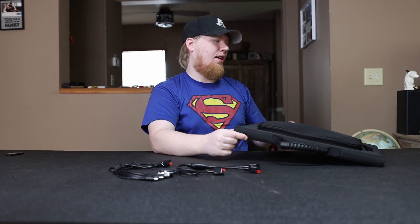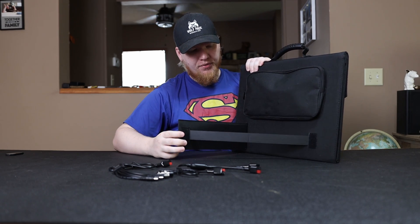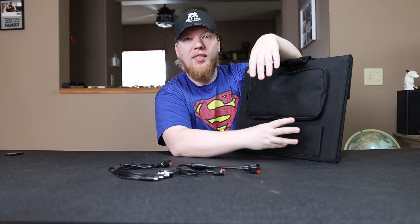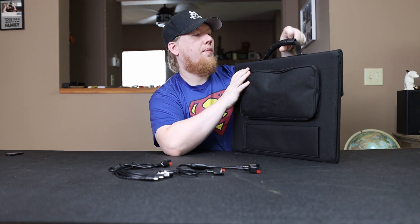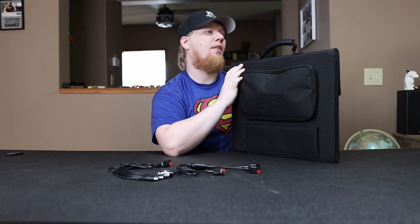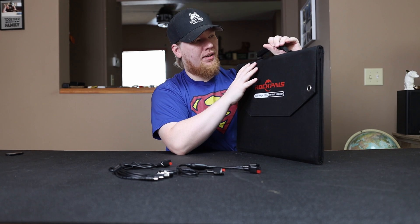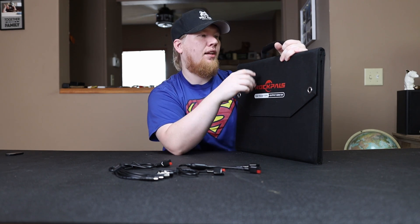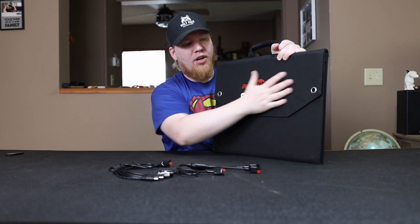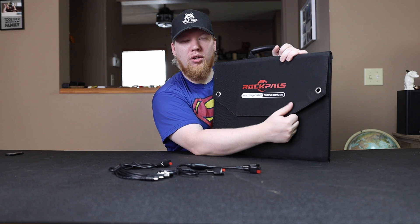On the back there's also a kickstand with webbing and Velcro closure — we'll talk more about that when explaining the features. Up top there's a very nice, robust carry handle that I really enjoy using. It's comfortable, makes it a lot easier to carry, doesn't dig into your hand — it's a big, heavy-duty handle.